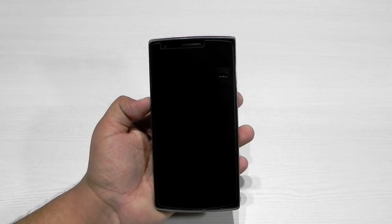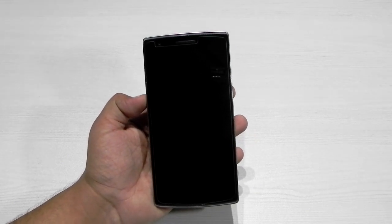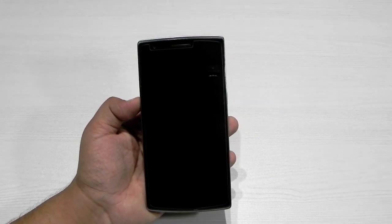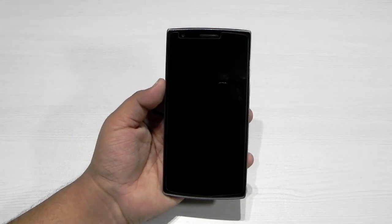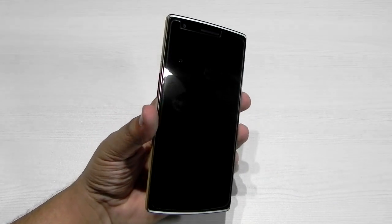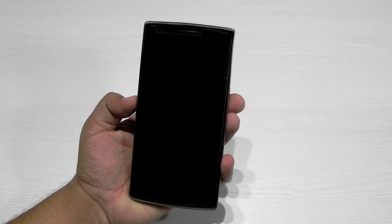These are the official nightlies. CyanogenMod just recently announced the official supported devices — the first batch that is officially supported — and OnePlus One was included in that. So first of all, this build tells us that CyanogenMod is still supporting OnePlus and the OnePlus One is still their preferred device, and we have got the official nightlies for CM13.